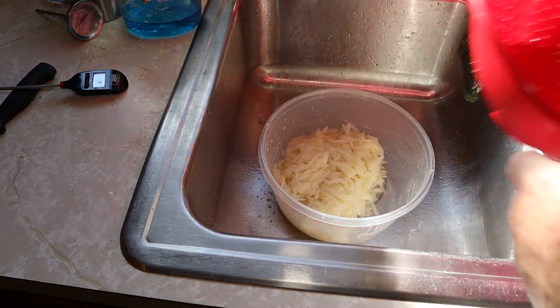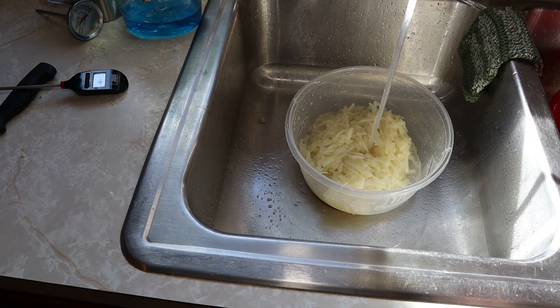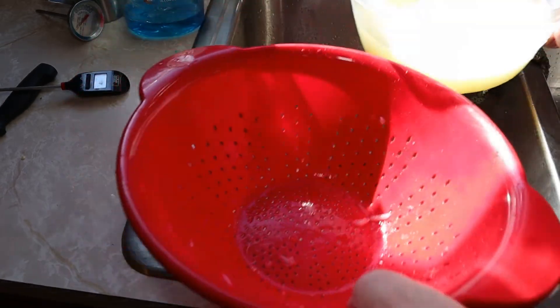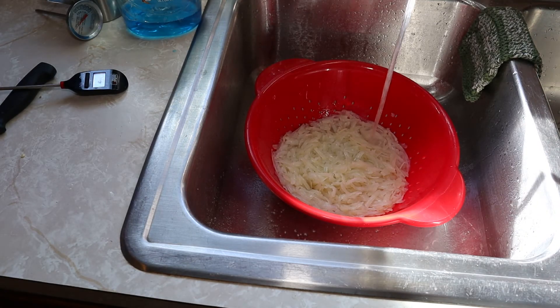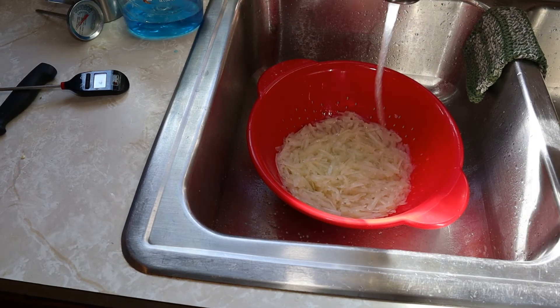Now for another rinsing — again I'm using cold water. We'll rinse them about three times until the water is clear. After the last rinse, leave them in the strainer and run some cold water over them while they're sitting.